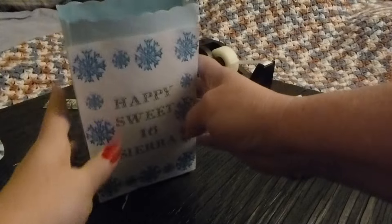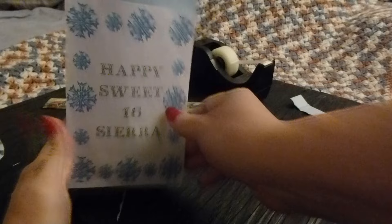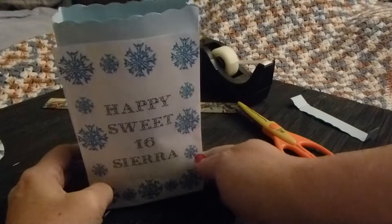And there you have it — a nice gift bag, personalized for the theme of whatever party it is you're having, made from an envelope.